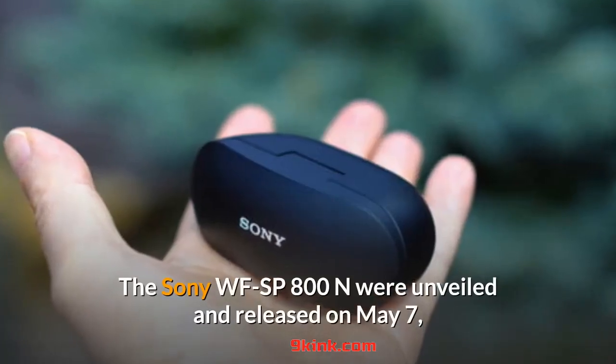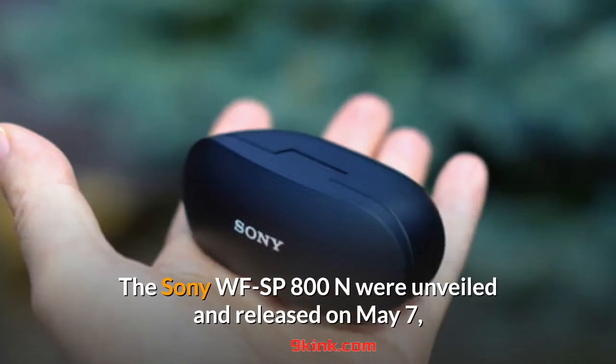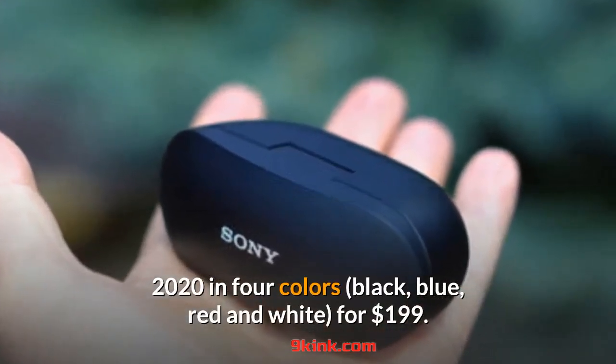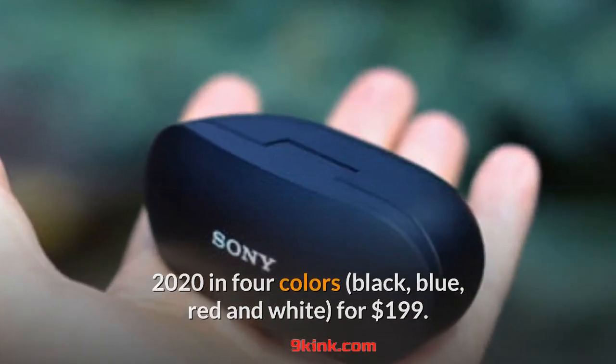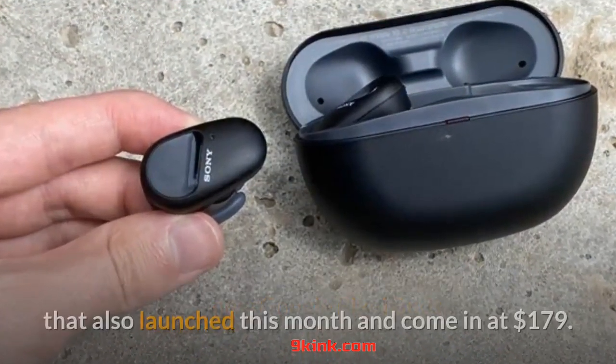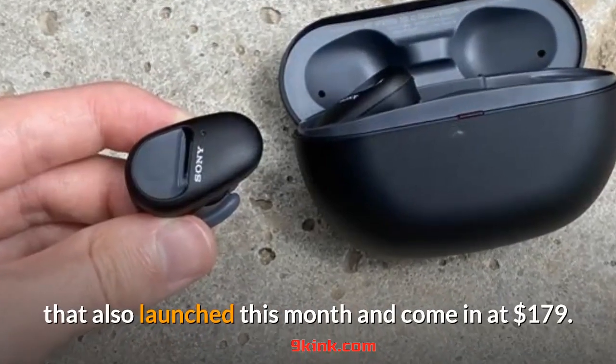The Sony WF-SP800N were unveiled and released on May 7, 2020 in four colors — black, blue, red, and white — for $199. That puts them in direct competition with the new Google Pixel Buds that also launched this month and come in at $179.